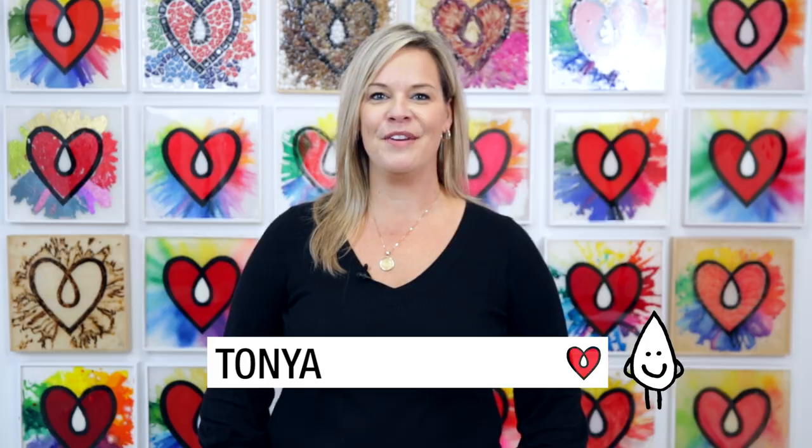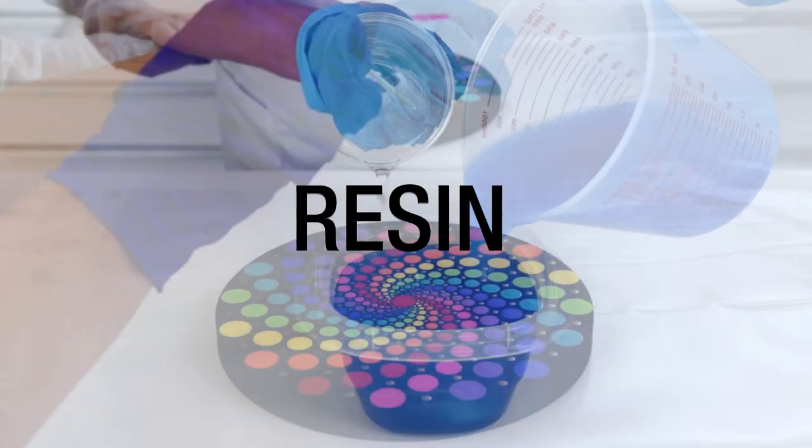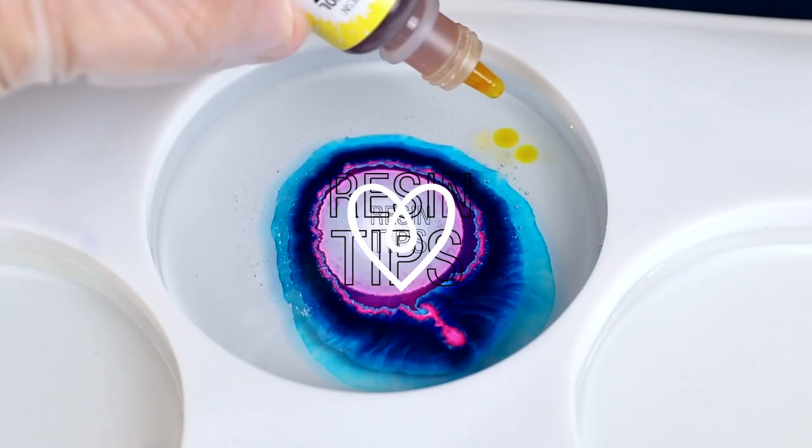Hi, I'm Tonya from ArtResin Customer Service and I have a resin tip for you. One question I get asked over and over is what to do with those red stoppers that come in your ArtResin bottles.